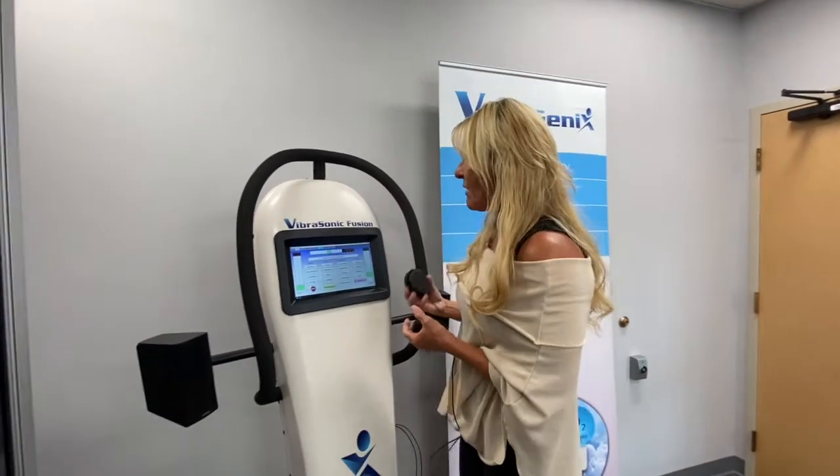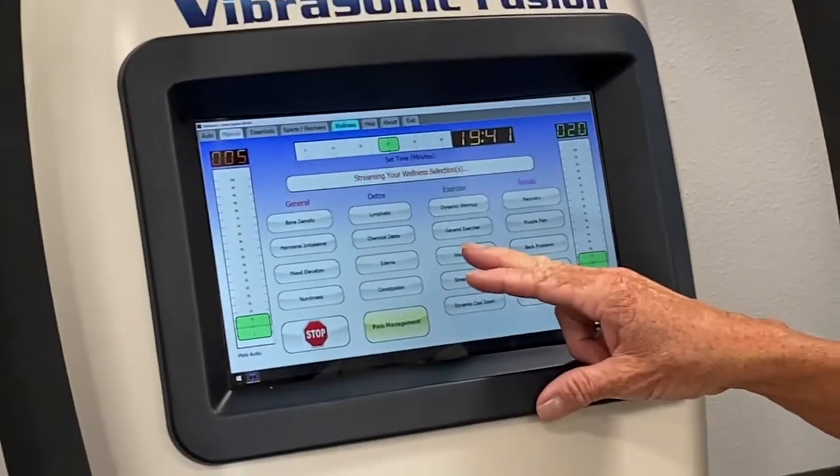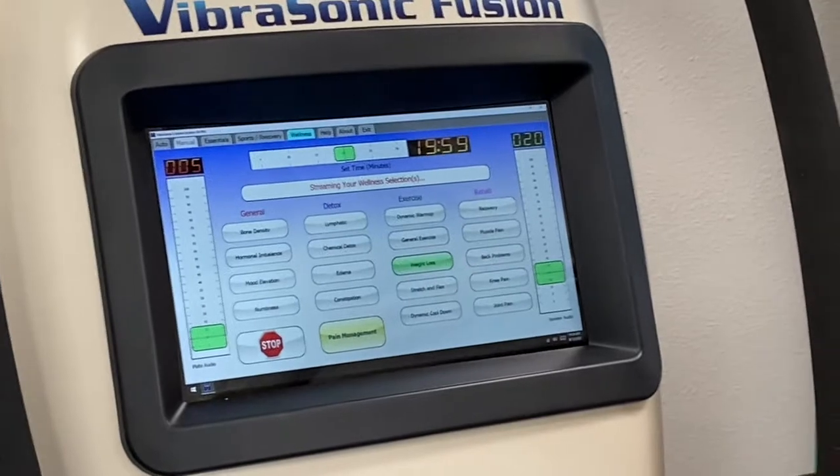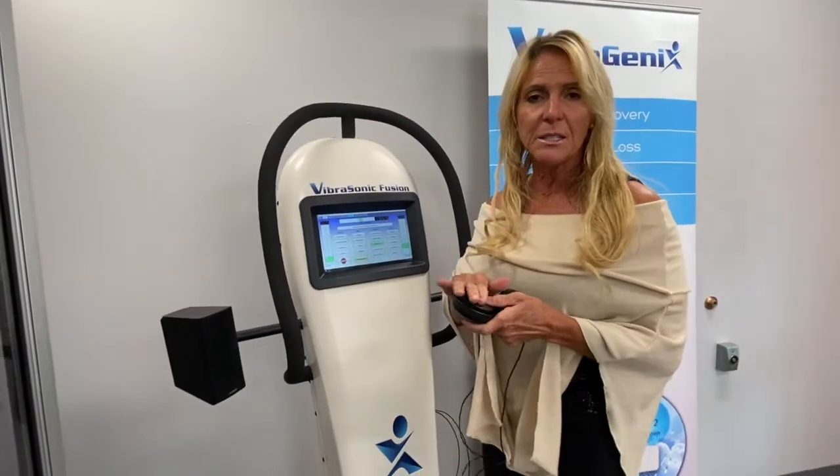Very, very effective. You can actually run weight loss frequencies and target a certain area if you want to work on your stomach or on your hips. Just once again, these need to go on the skin.